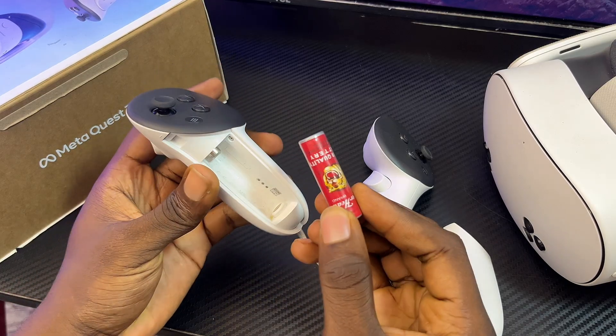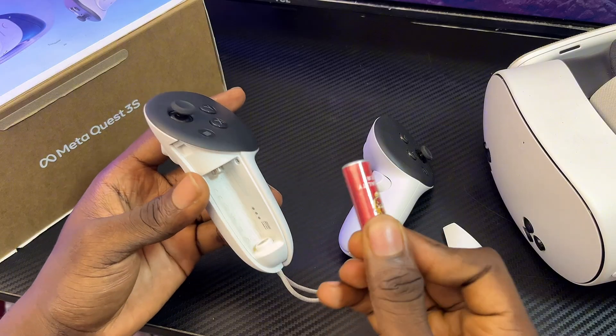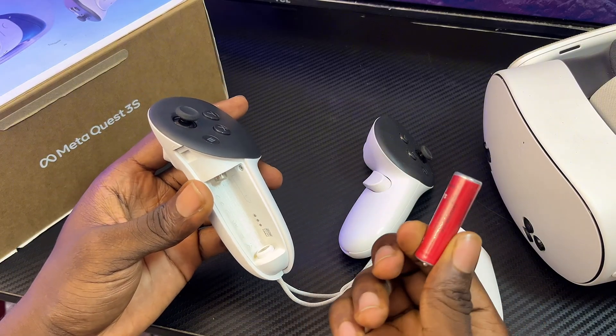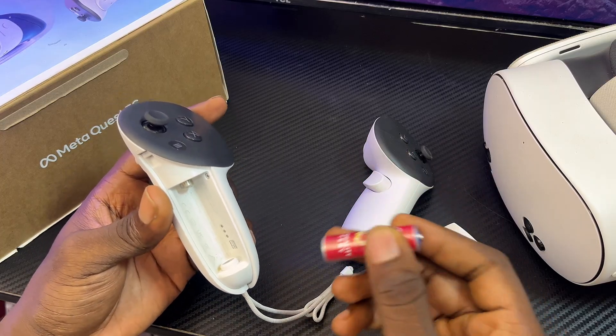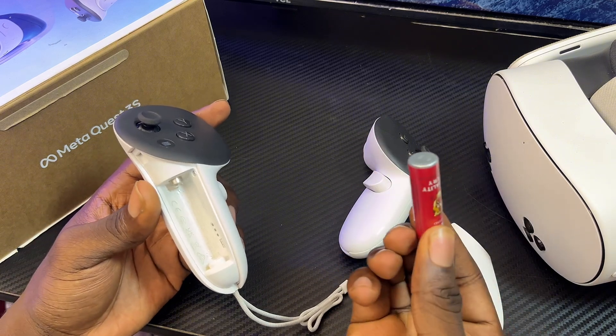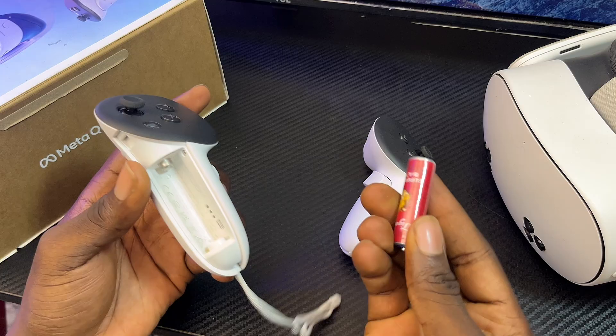One thing to keep in mind is that if you have changed the batteries of your MetaQuest 3 or 3S controllers, these batteries usually run down really fast. So sometimes, even though it still shows that you have some battery life left in the MetaHorizons app, it might just be that your batteries are bad. Try getting new batteries for your MetaQuest 3 or 3S.